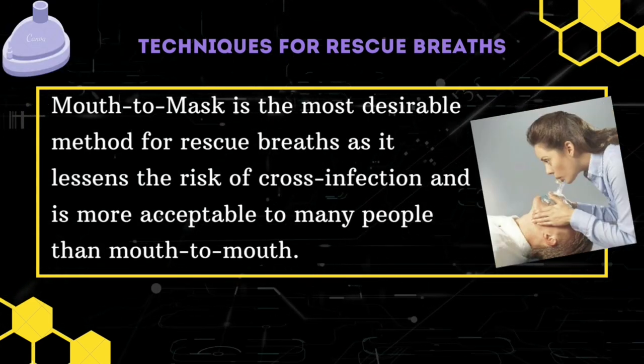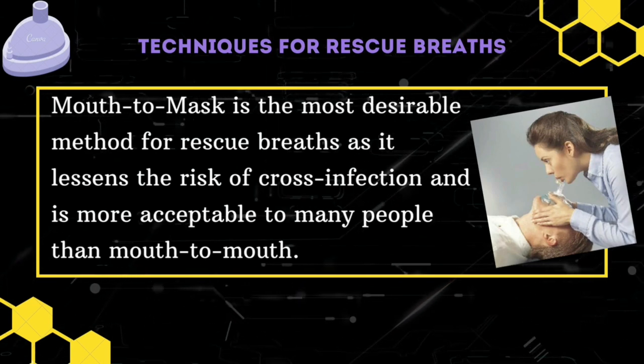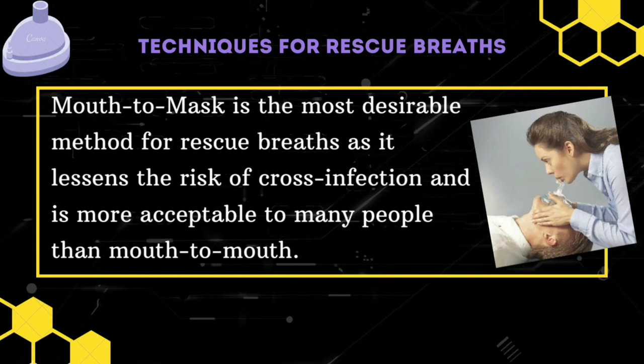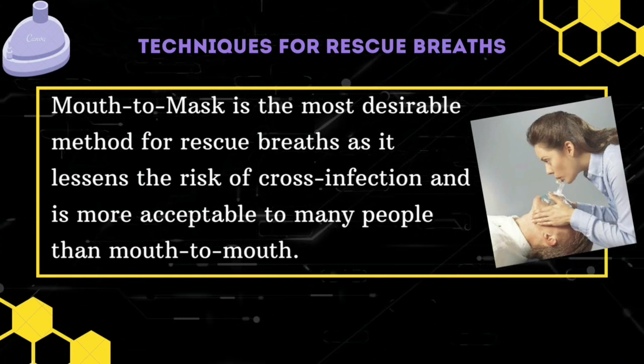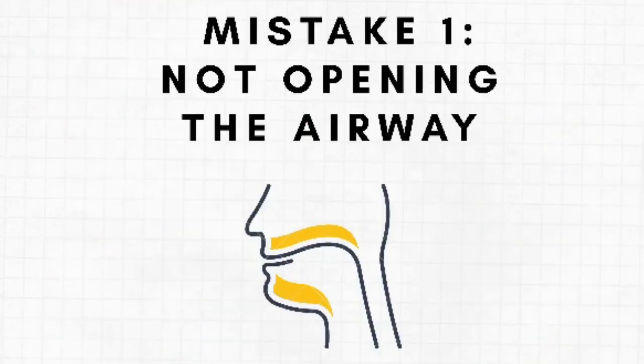Mouth-to-mask is the most desirable method for rescue breaths, as it lessens the risk of cross-infection and is more acceptable to many people than mouth-to-mouth. It is easy to make mistakes when giving rescue breaths — here is a roundup of the most common mistakes.